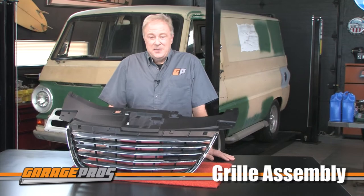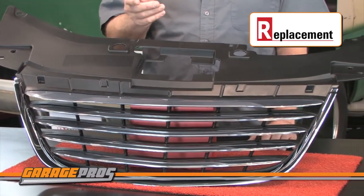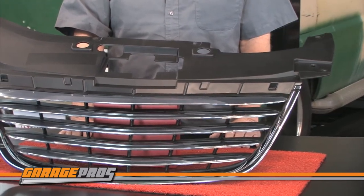Now there are a bunch of reasons to get a new grill — I don't mean barbecue either — but most likely it's because yours got banged up or is showing its mileage. Right here in front of me is a brand new grill assembly from Replacement. This specific grill is for 2011 to 2014 Chrysler 200s.